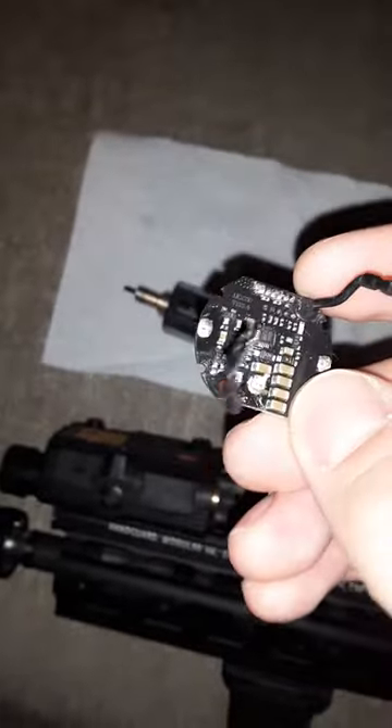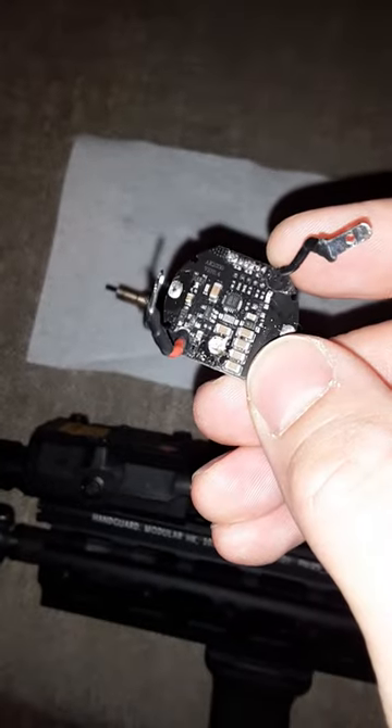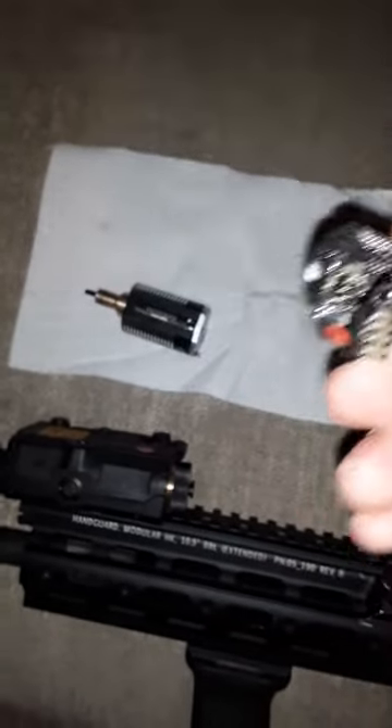It's not that bad, it's not hard to do, but just definitely keep in mind if you're going to try and copy this, you're going to have to desolder it to get the pinion on.